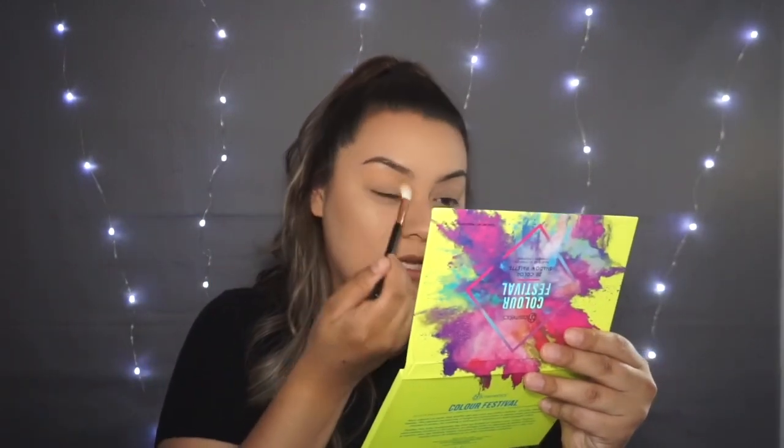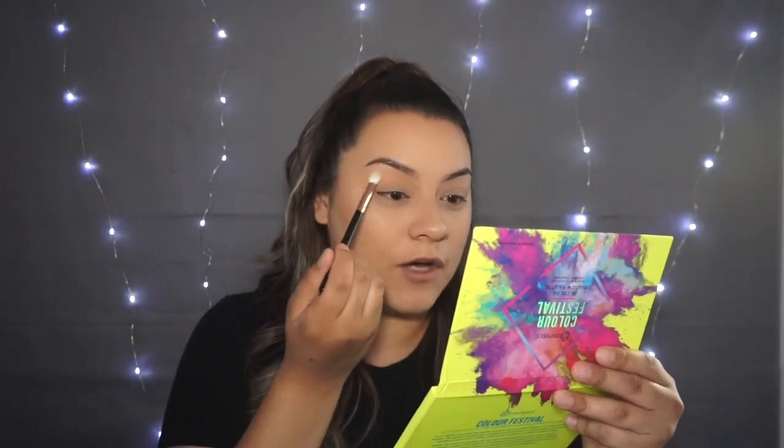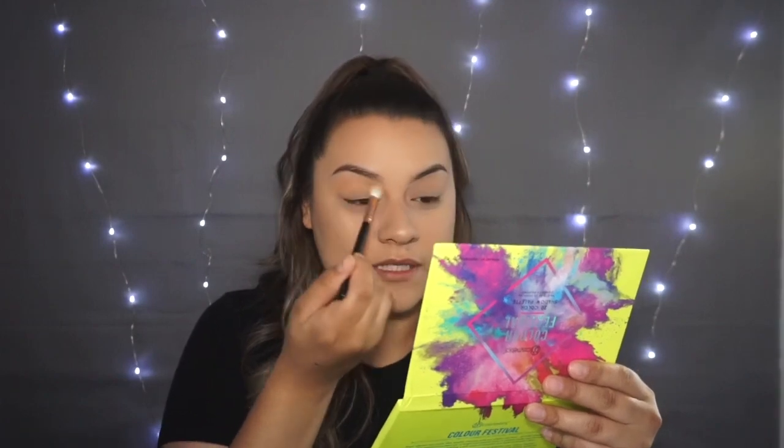She doesn't have too much winged liner in the reference look. What I've noticed about my eyes is that I have a good amount of lid to play around with up here. This is a brow bone, so right here in the crease I have quite a bit of crease I could play with.